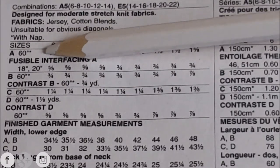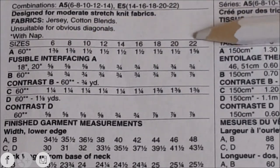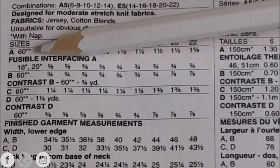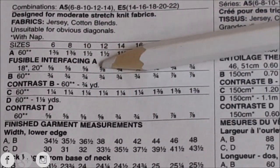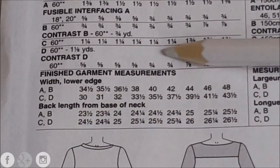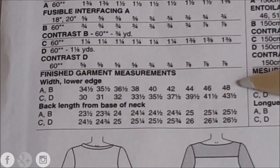This section shows the amount of fabric you're going to need for whichever size you're making, and it's also telling me that I'm going to need some fusible interfacing if I'm making design A. And just here, it's telling you the measurements for the finished garment.